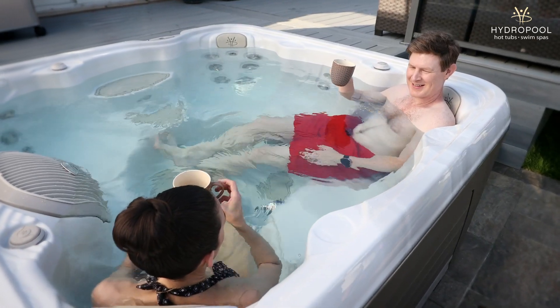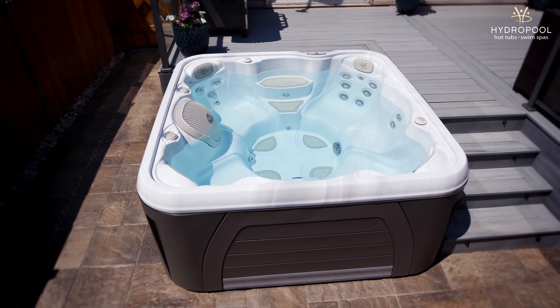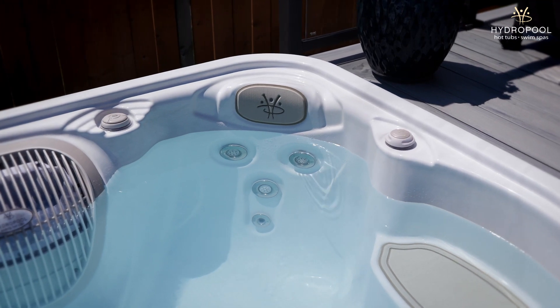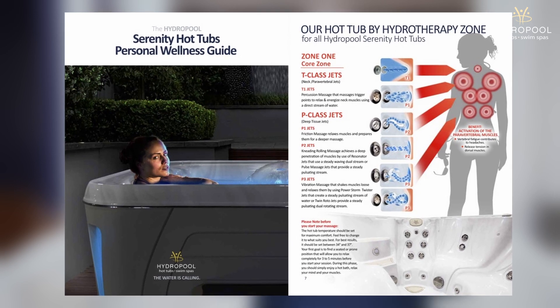Lastly, let's talk about massage. The idea behind massage in the Serenity lineup is that we've identified eight major reasons why people are buying a hot tub: back pain, stress, insomnia, sports recovery, and more. All of these things are focused on in our Serenity hot tubs with our wellness guide.